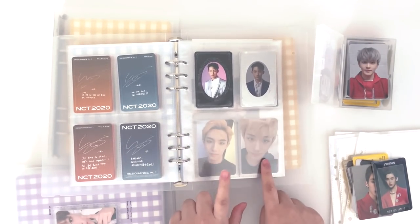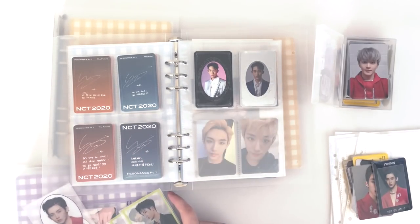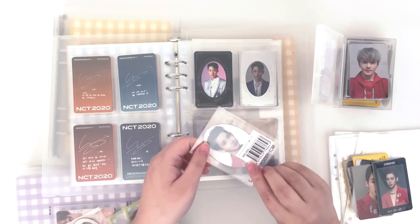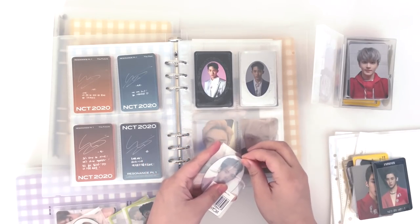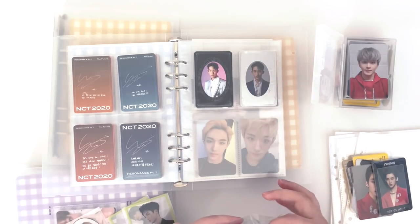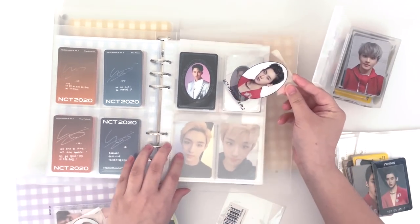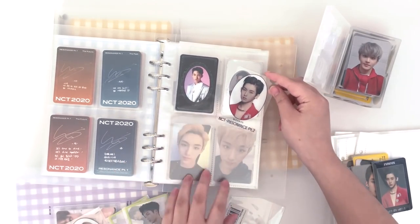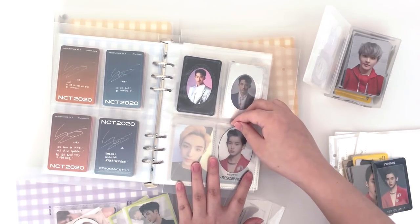I also have his Mumo pre-order benefits that I think I will be storing with his album cards as well. I'll do them right here. The size of the Mumo cards are a little bit big so I have to take them out of the sleeve they came in, which is fine because I wouldn't keep them in that anyways. But I can't re-sleeve them because it's a perfect fit. So we have Arrival — this one's really pretty. Yeah, it's so snug.